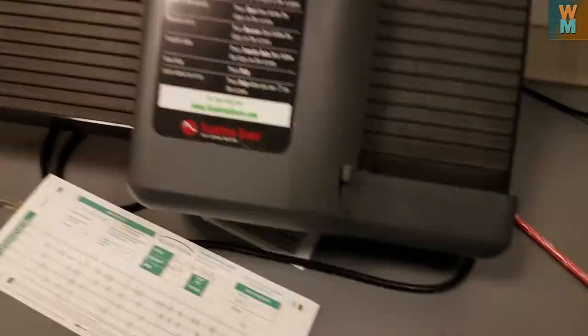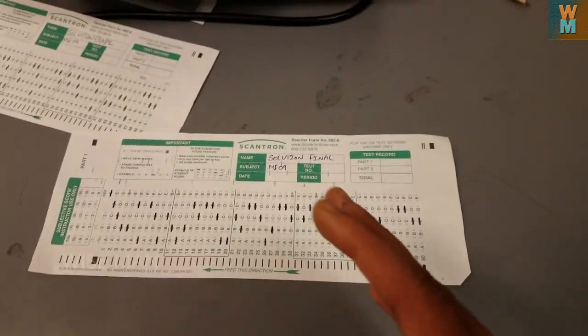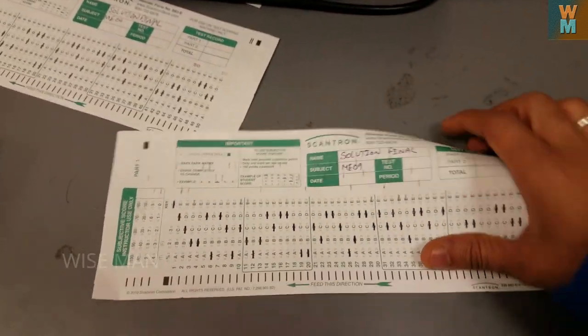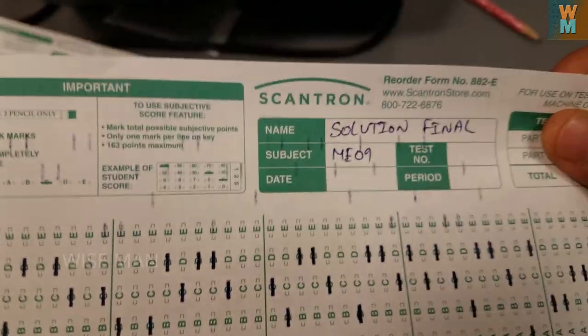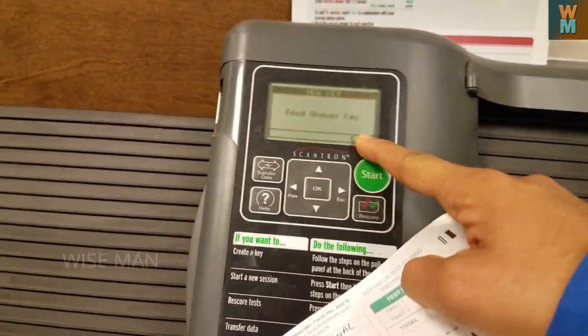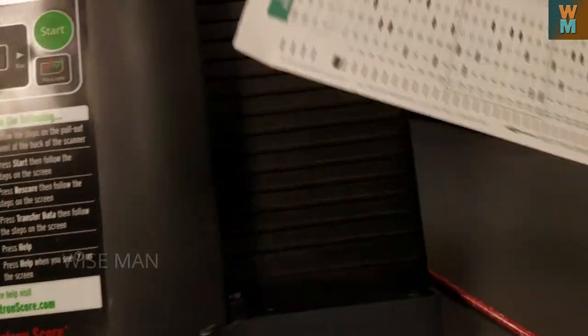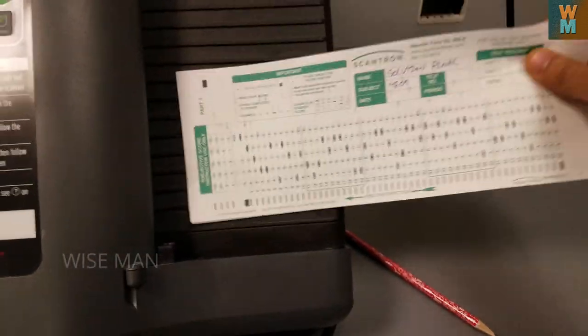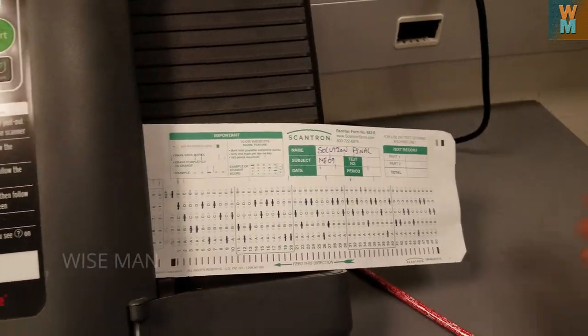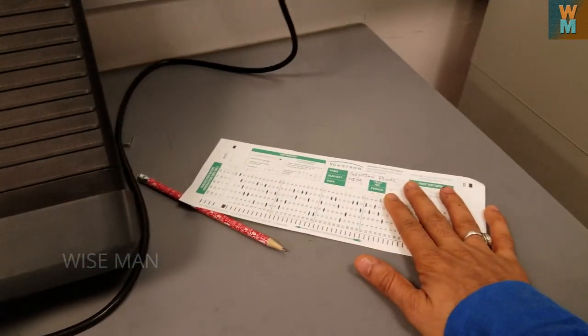First and foremost, if you use your scantron with a pen, what happens? If you click here it says 'fit answer key.' If you click the share button — if this is the scantron which uses the pen — if you put it in, it's going to reject your scantron. So it's better not to use a pen; use a pencil.